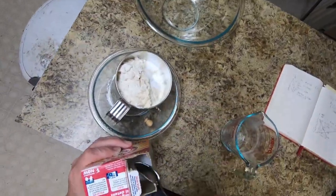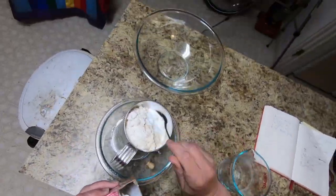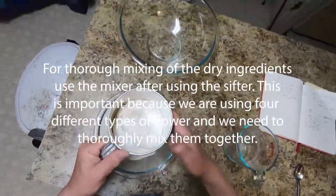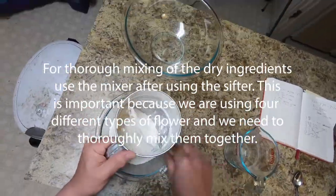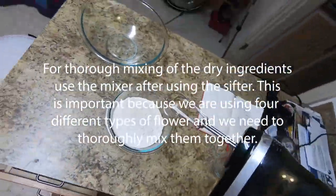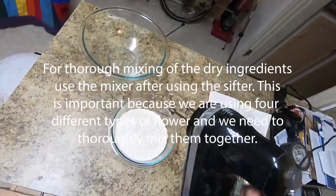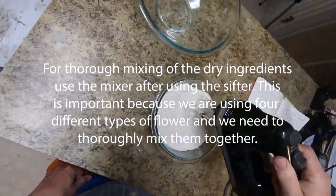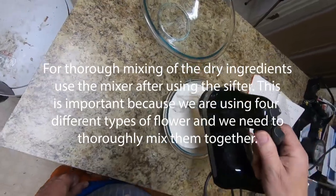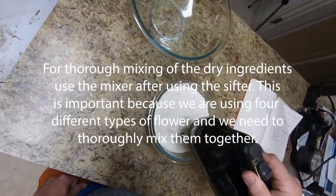Now, please note with the salt — I'm not going to the sifter with it because it is sea salt, so it won't fit through the sifter. I'm going to put it right straight into the mixing bowl, which is okay because it will be mixed in with the beaters later on. Here is the baking soda. Now let's do the sifting. We're going to use the mixer as well as the sifting to further mix the different flours together to get a thoroughly smooth consistency.